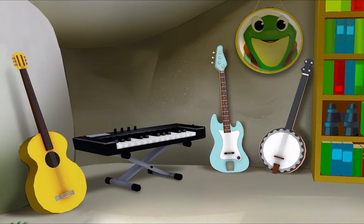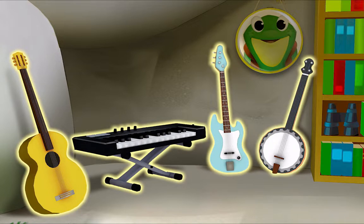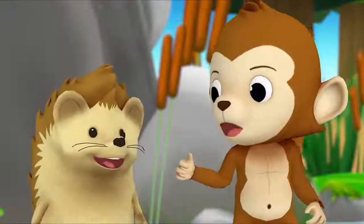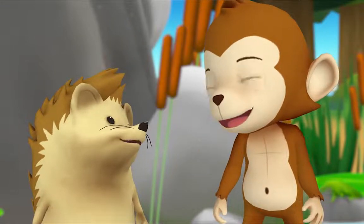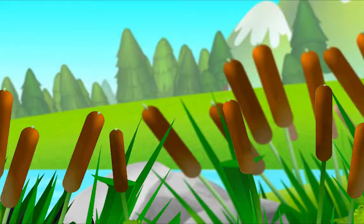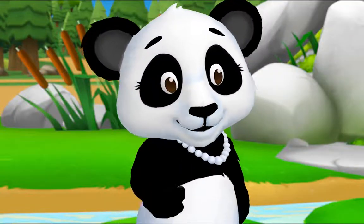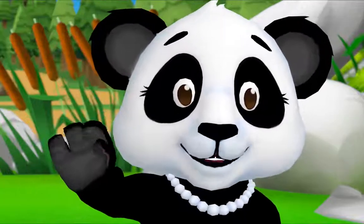Now you try, Hedgehog — count the musical instruments. Okay: one, two, three, four. So how many in all? Four! You did it! Thanks, Monkey. Hey, I have an idea — let's count all the cattails! Yeah! That may take a while — see you soon.